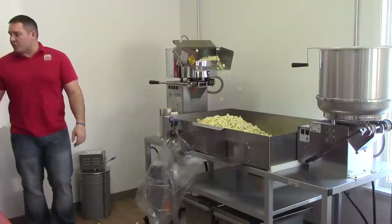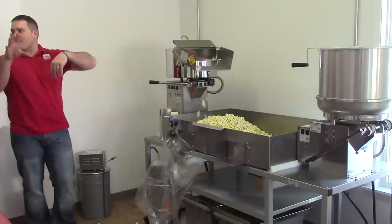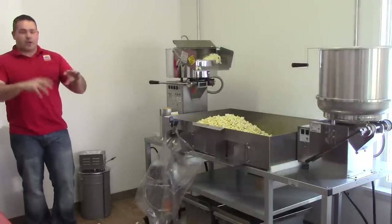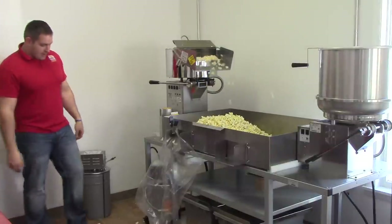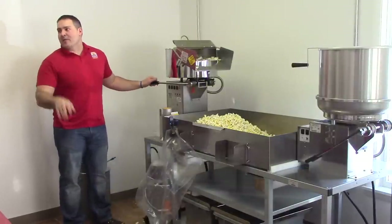The first batch, for some reason, always does this — it spits out extra popcorn. Once it gets broken in a little, it won't do that. One just went over your head — that's not going to happen all the time.